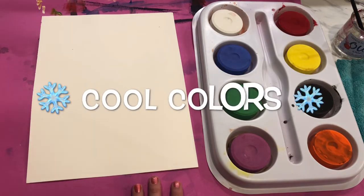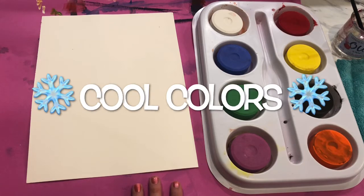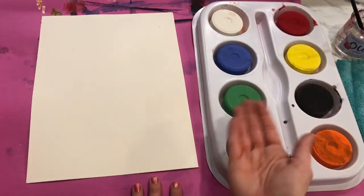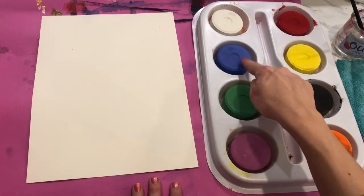These are called tempera cakes — they kind of look like a little bite of cake, or you might even hear them called tempera pucks like a hockey puck. We're only using three colors today. We are using the cool colors. We talked about this earlier this year and I hope you remember. Let's all start looking at our paint palette. What are our three cool colors? Purple, green, and blue.